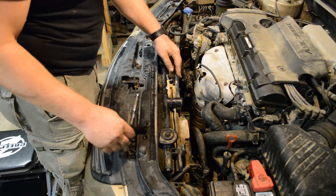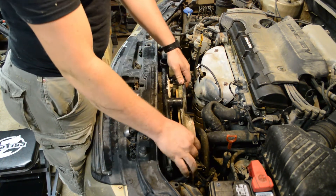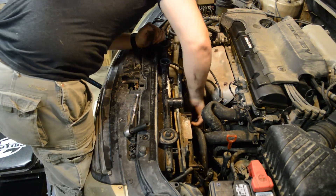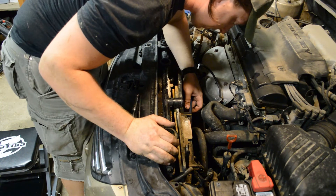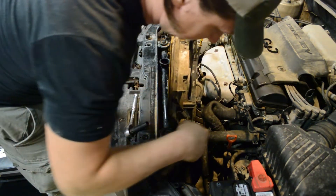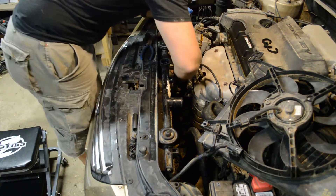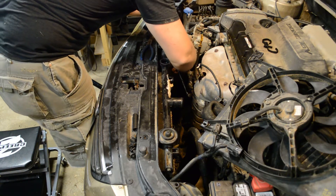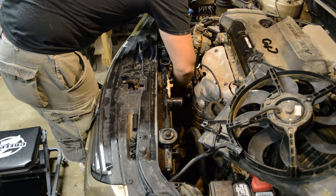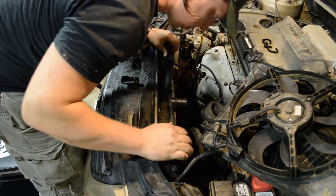We had a slight change of plans. We decided to remove the e-fans first because there's a lot of stuff in the way. We took out these three 10-millimeter bolts and the e-fans just pop right out. This one has a couple of zip ties on it — we'll cut those and put new zip ties on to keep the AC lines in the factory location. There's the driver's side e-fan. Now we have so much more access to the bottom of the radiator. We're also taking off these brackets for the AC lines using another 10-millimeter bolt — they go all the way through the radiator into brackets that the AC lines are attached to. Now the AC is loose and we're loose on that side.